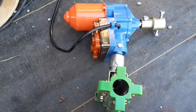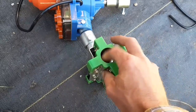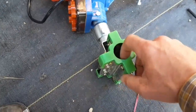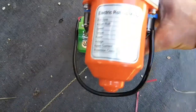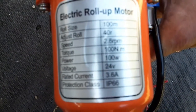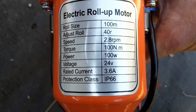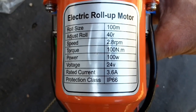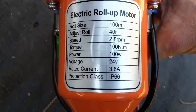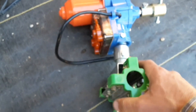This is the motor I'm using, got it off Amazon. It's got a trolley that fits on a three-quarter inch piece of conduit. It is a roll-up motor and all that good stuff. The one thing to note is that the power is 100 watt and the voltage is 24 volts with 3.6 amps, so that determines the transformer you have to get for it.